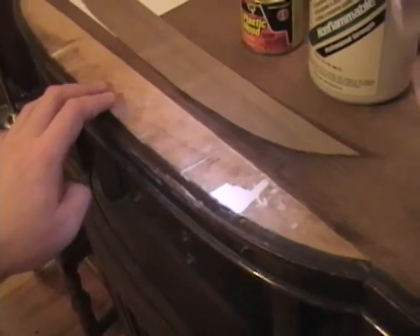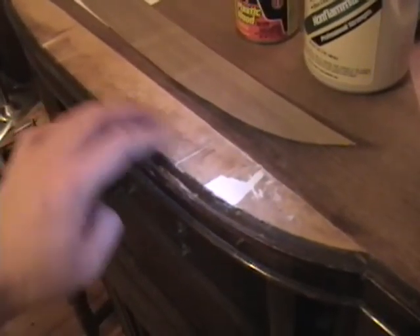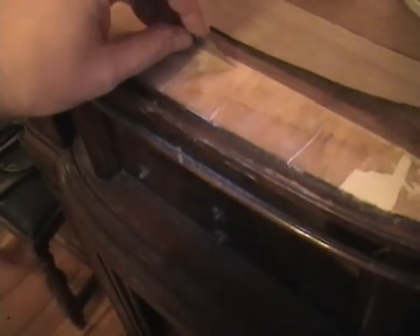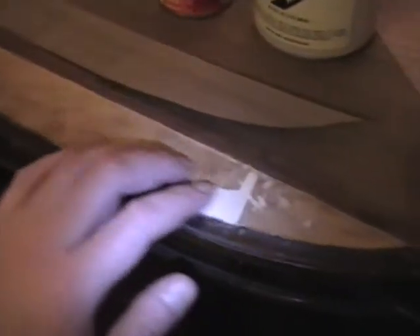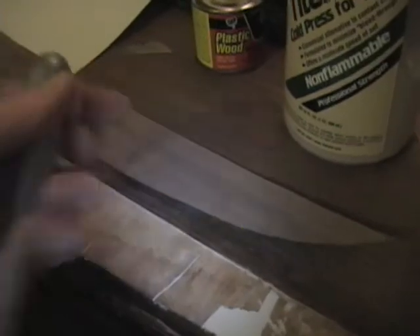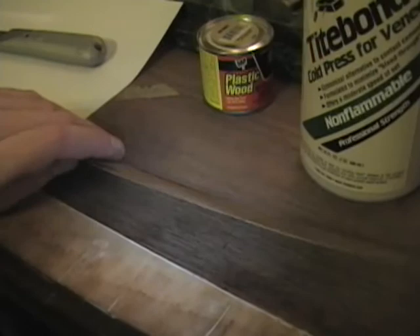What I did was I removed the remnants of it and whatever glue was left, either with sandpaper and just a razor blade scraping it down. Some of the voids that were left I filled in with some wood filler, waited for it to dry, sanded it down, and then scraped everything really smooth. I also cleaned up the remaining edge with a utility knife and a straight edge.